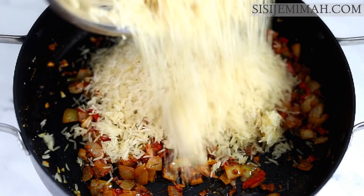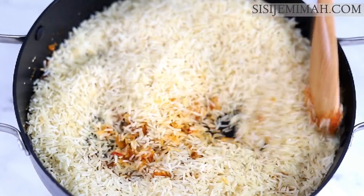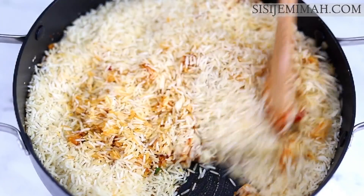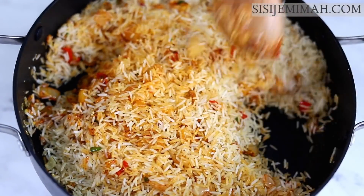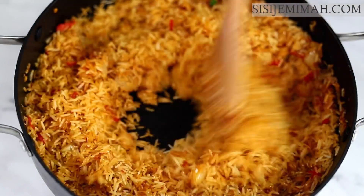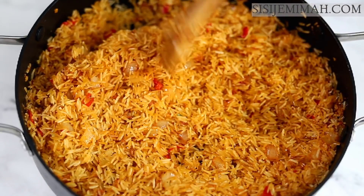For the rice I'm using Sella basmati, which is more like parboiled rice. This has been washed thoroughly — I washed until the water ran clear, then drained it through my colander until really dry. Please make sure you wash your rice until the water runs clear, otherwise your rice is going to be way too sticky. Then I'll toast this for about two minutes.